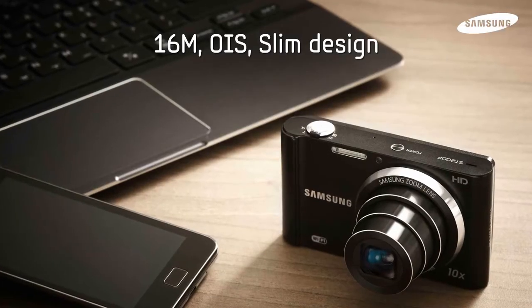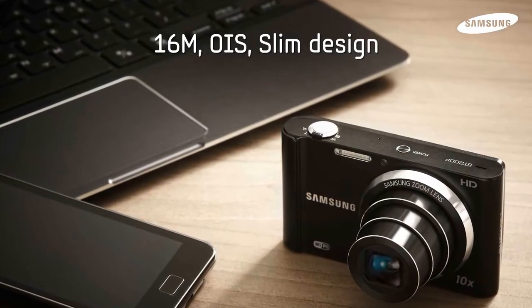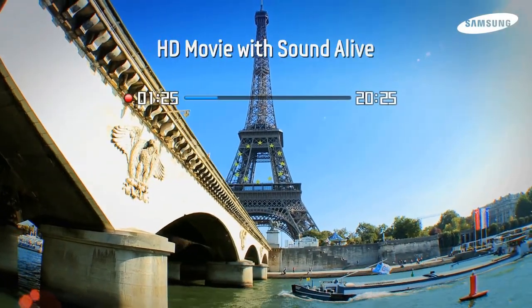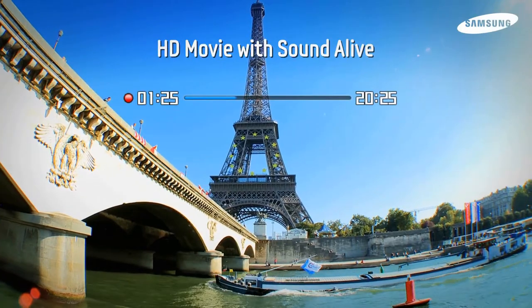Optical image stabilization keeps your photos sharp, and its high-resolution sensor captures every detail for high-quality images and high-definition video.